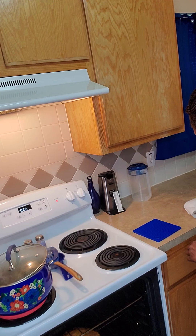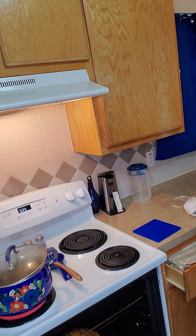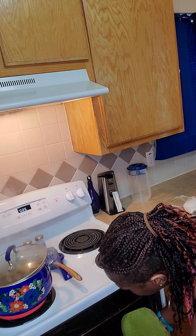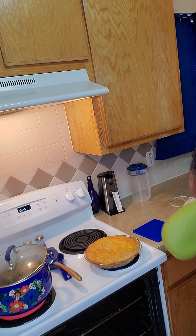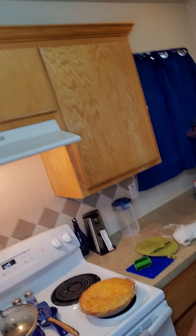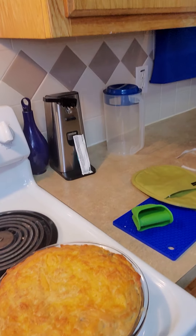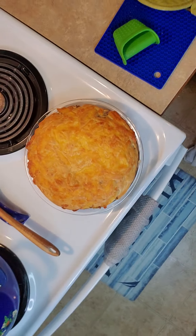I'm gonna put the lid back on there — the reveal of our cheeseburger pie! This is our cheeseburger pie, y'all. Oh, that looks so freaking good, y'all, look at that! Oh my gosh, oh my goodness, look at that — that's the end result.